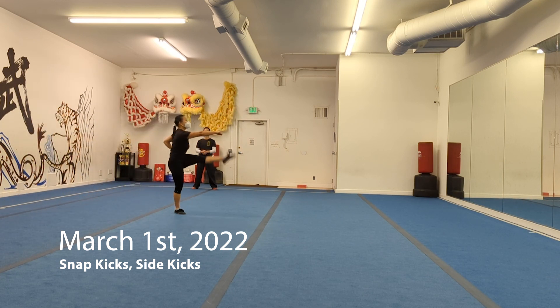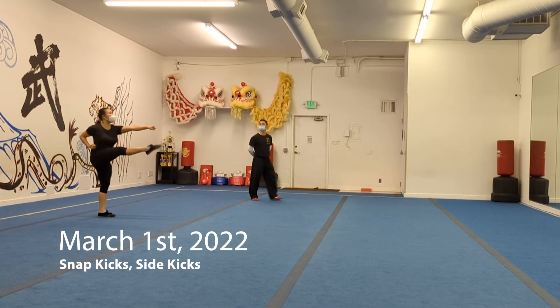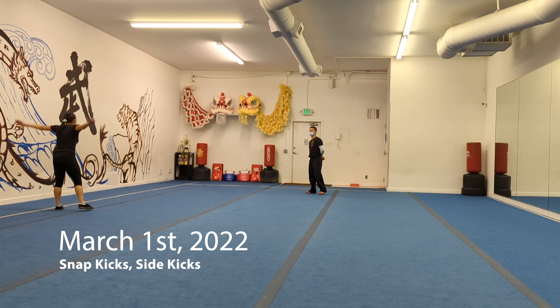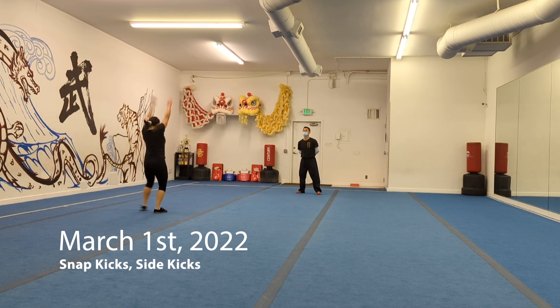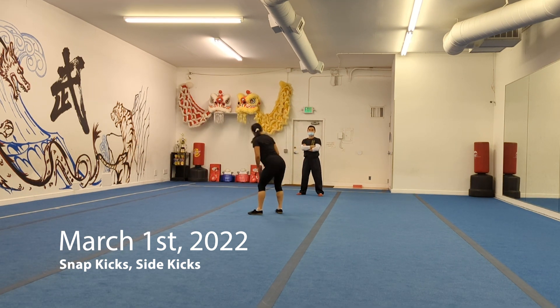Fast forward a few years — the front snap kicks, nothing technically wrong with them but they could be more dramatic. Definitely a lot more comfortable and confident, especially training with a coach who can explain how they should be exaggerated. The side thrust kicks still have a lot of room for improvement, but I am pretty pleased with the progress on them.